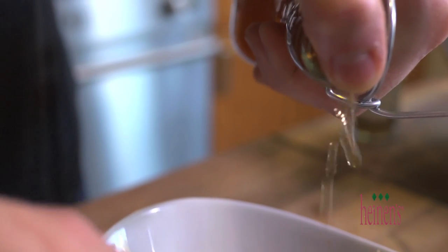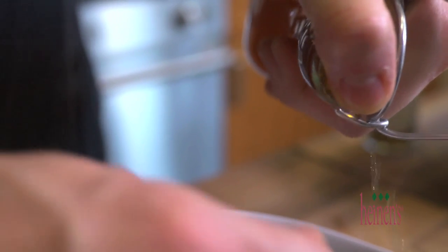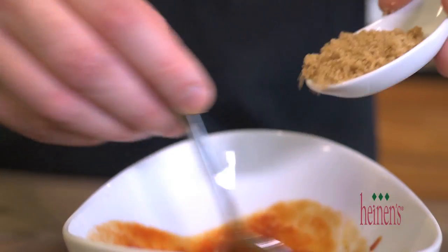The meatloaf is done being prepared. Before we put them in the baking cups, we want to make a really quick sauce. Simply stir together some ketchup, apple cider vinegar, soy, brown sugar, and dry mustard.